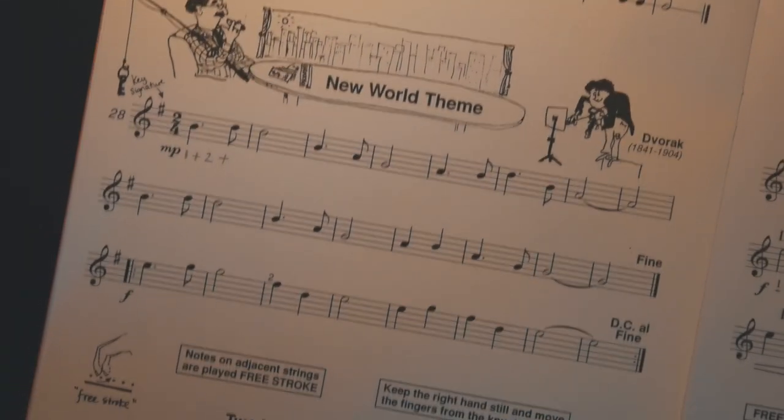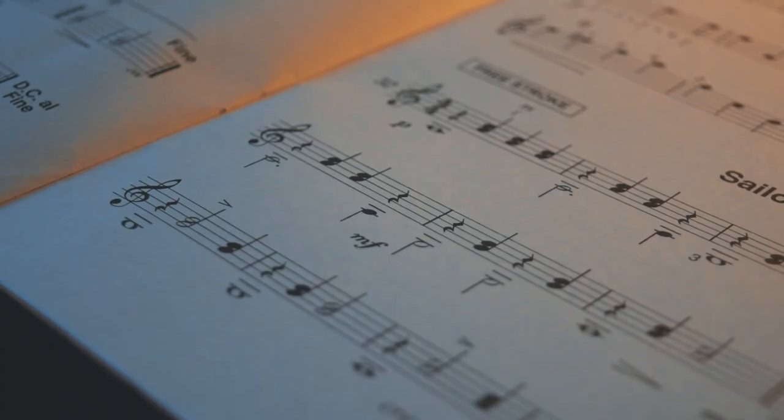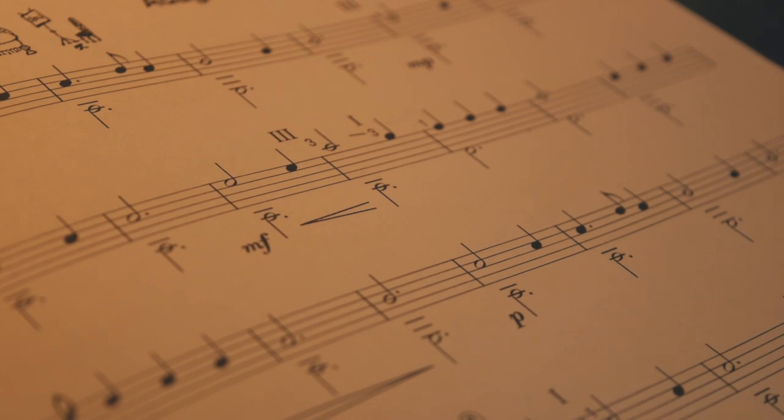For many guitarists, when they start learning, they begin with simple one-line melodies like this. Which is great, but then after a while you start playing more complicated music, with chords or a bass line, like this.